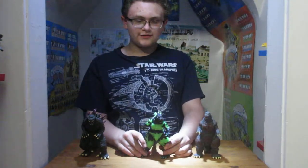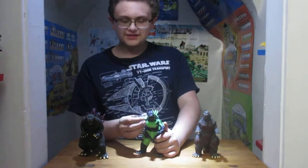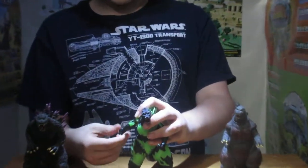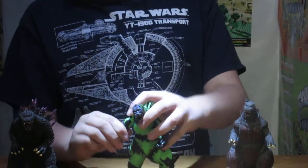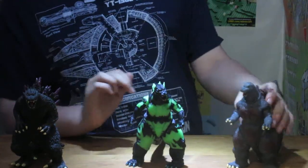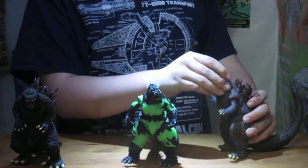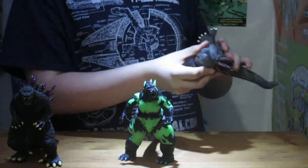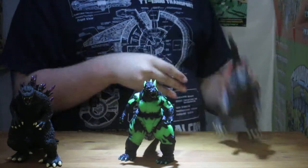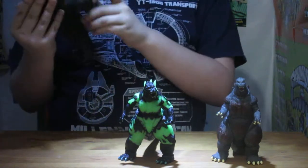Okay, here it is. Reactor Glow Godzilla. I'm pretty sure this one didn't show up in the movies. I think it's just the original kind of design thing. It's articulated — it's got more articulation than the other guys. You can move the legs, the hands a bit, the head. This one, you can move the hands. You can't move the head on this one.